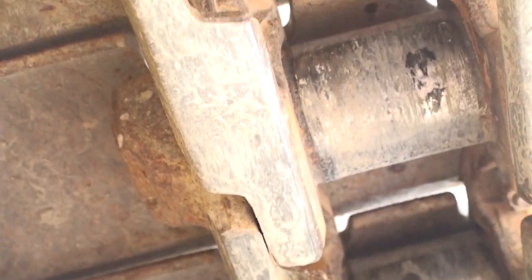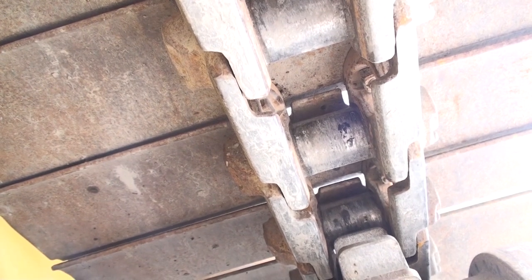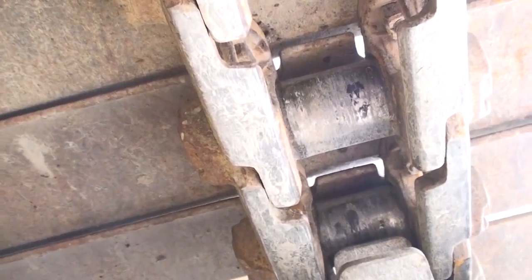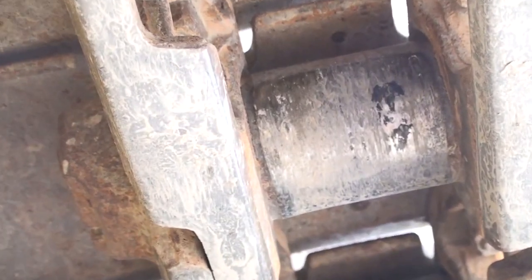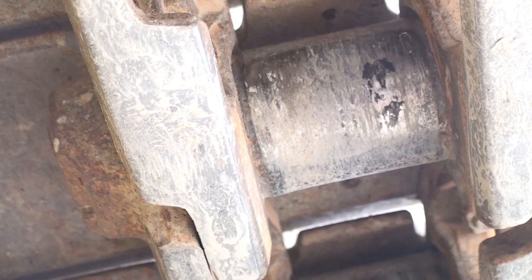Because of this, I check the bushings — I want to know if they've been turned. If they haven't been turned, I know the internal seals have not been disturbed and there shouldn't be any dry joints. If they have been turned, I know it is likely that some if not most of the joints can be dry.